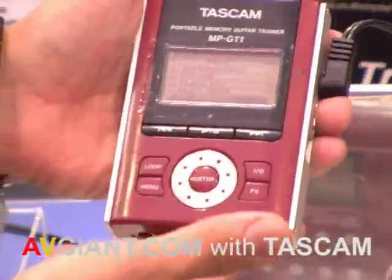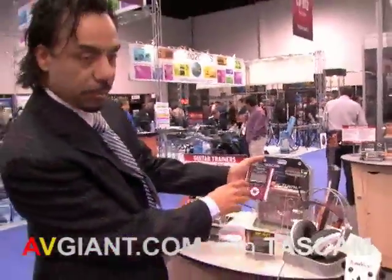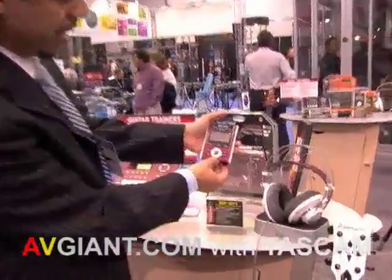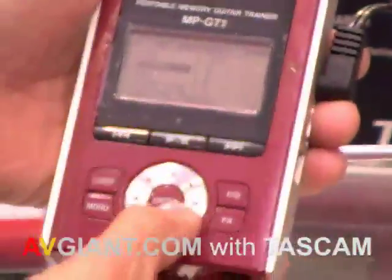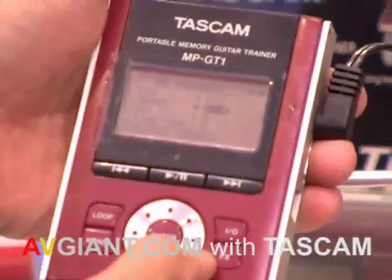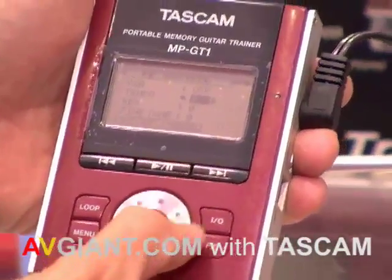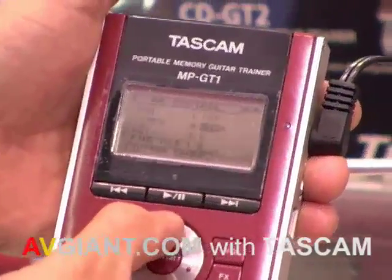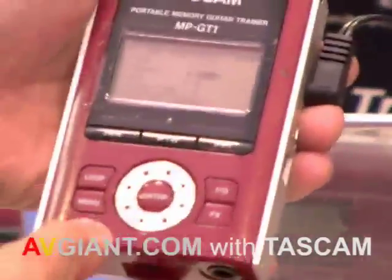So you can actually learn how to play any of your favorite licks. You go to the menu, go to playback control, select that playback control, and then you have the ability by turning this data wheel to select the tempo. At that point you can either increase the tempo or slow down the tempo, depending on what you want to do for the song, and you're able to go ahead and play effectively.